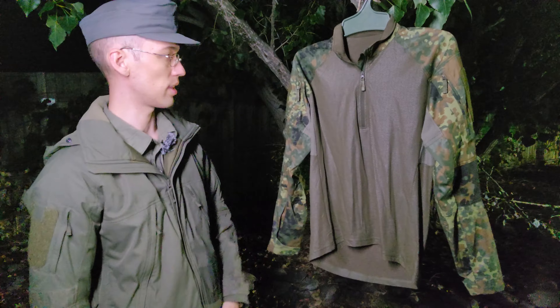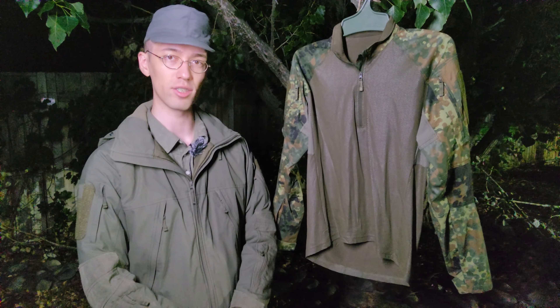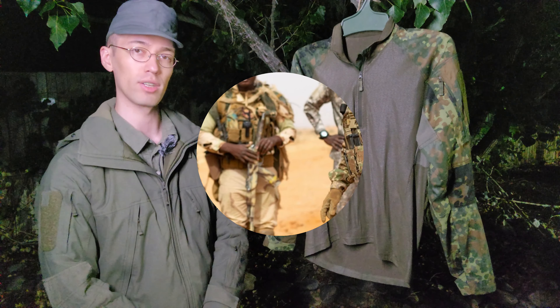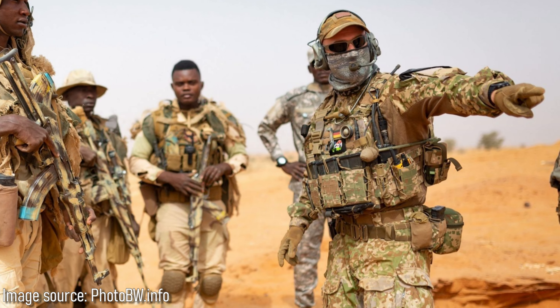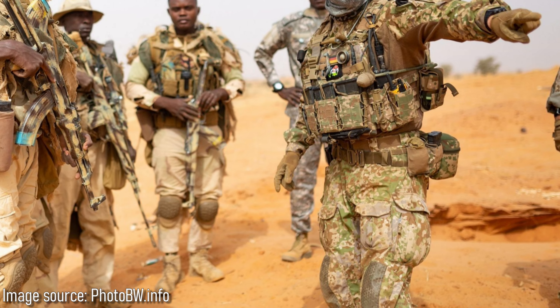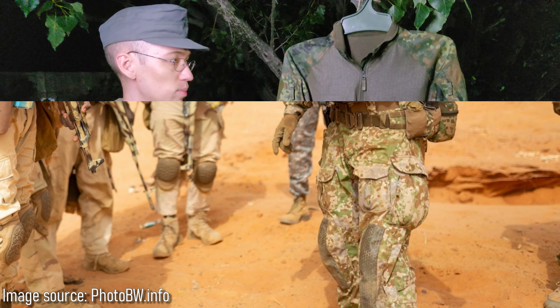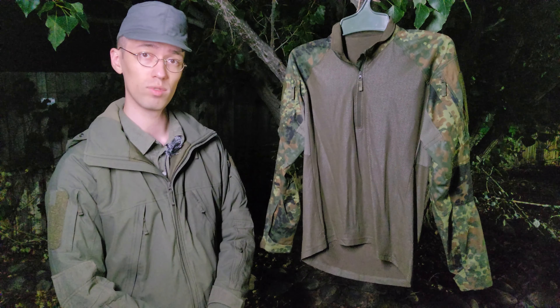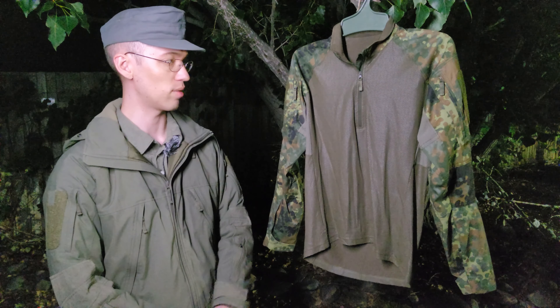Pretty good shirt. I picked this up just because I think a lot of the KSK and KSK-adjacent sort of things are cool. Unfortunately, the actual KSK combat shirts and especially their combat pants are not available on the civilian market, at least not easily. I've seen some people reselling them, but something like this gets pretty similar, and it's a really good shirt even without that kind of connection.